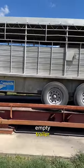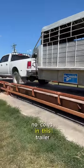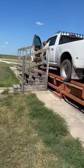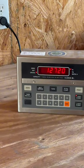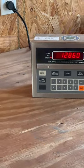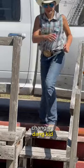So here we are back with our empty trailer — no cows in this trailer — back on the scales. Raleigh, stop! I was like, why is it changing? Dang kid. So our calves are averaging around 538 pounds.